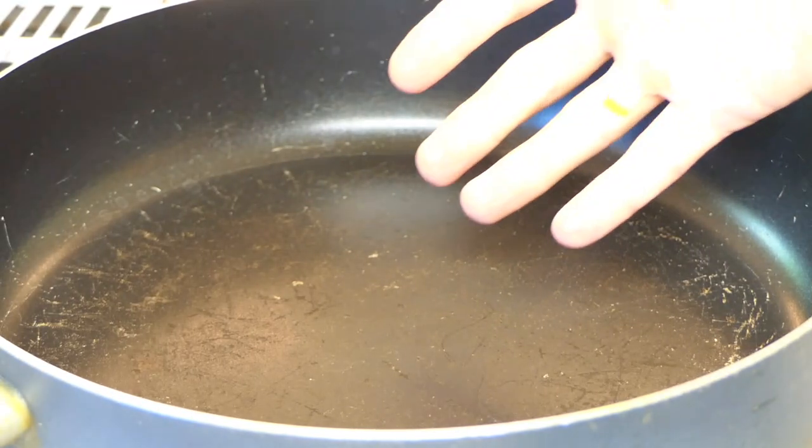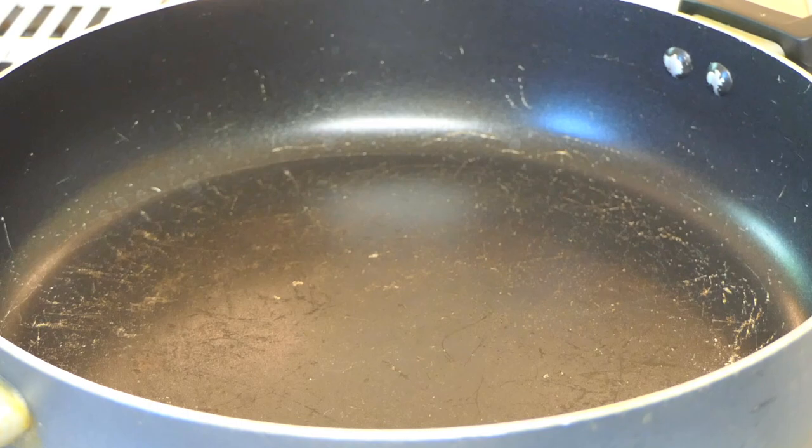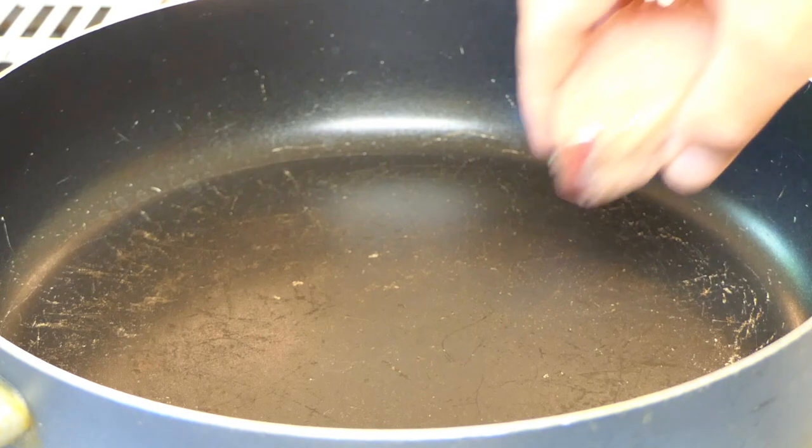You want to heat a non-stick pan on medium-high heat. You don't need to put any oil down because you've got plenty of oil on your steaks. Go ahead and place them on the pan.